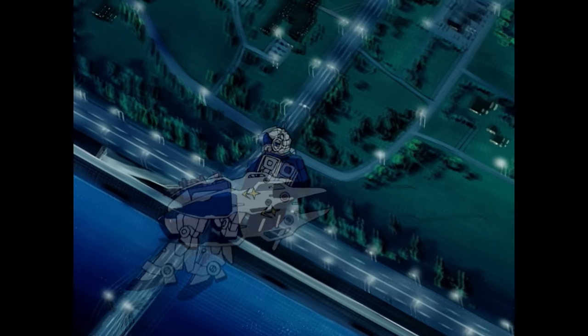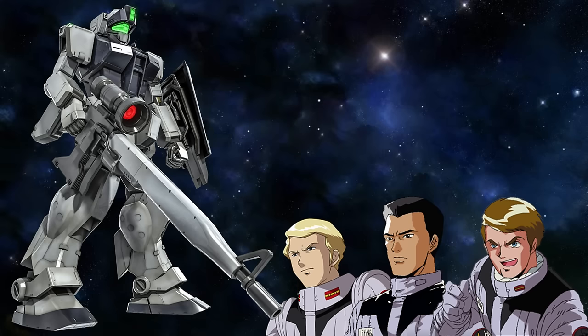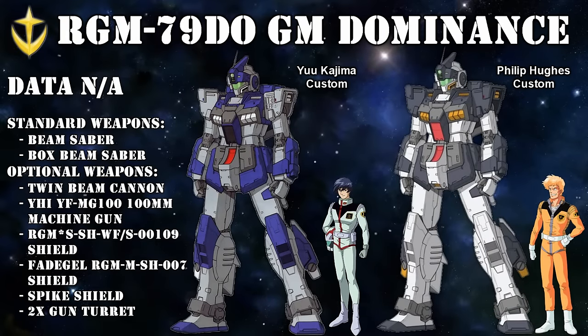While not every team was able to live up to these paper specs, the White Dingo team, with their slightly customized versions, absolutely did. I also have to mention Lido Wolf here, who used a Jim Sniper 2 in the closing stages of the war. In recent years, a mock-only predecessor unit has also popped up: the Jim Dominance, a unit that definitely had a very dominant performance and was used by Yu Kajima and Philip Hughes, two members of the feared Guinea Pig Team.